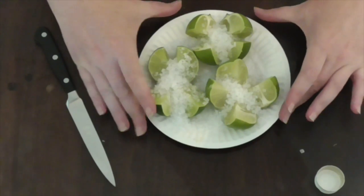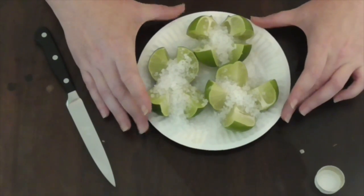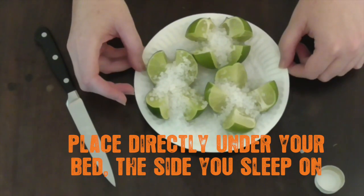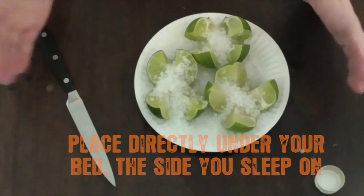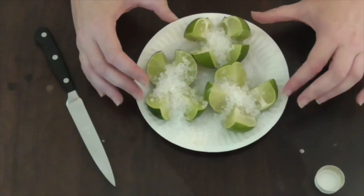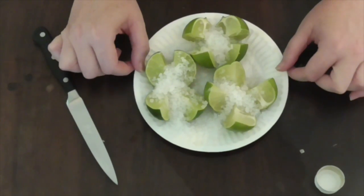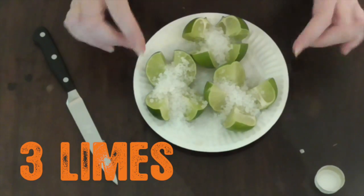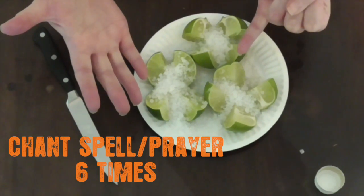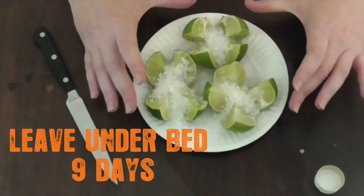Now you place this under your bed — right where you are sleeping. If you sleep on one side, place it underneath so it's directly below you. If you sleep in the middle, place it where you are. That will keep you safe and secure. Leave this under your bed for nine days. So we've got three limes, six prayers, and nine days.